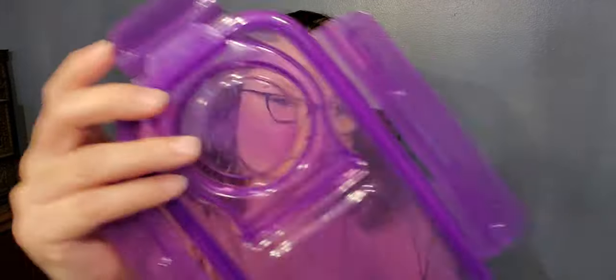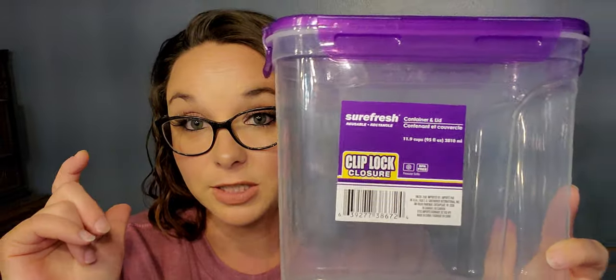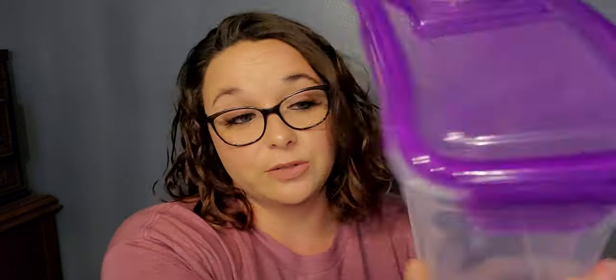Next is one of these Surefresh clip block closure containers with a lid — it is 11.9 ounces. You just put the lid on correctly or it won't work — I learned that the hard way — and it just snaps closed. I bought this to put macaroni noodles in for my pantry. It just looks better than having a bunch of open boxes of macaroni. It is freezer safe and BPA free.